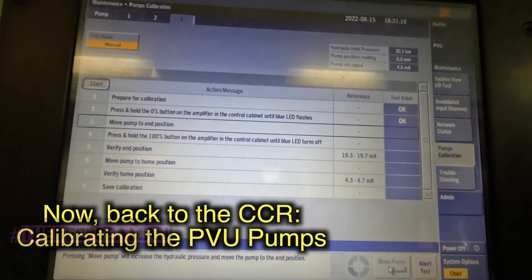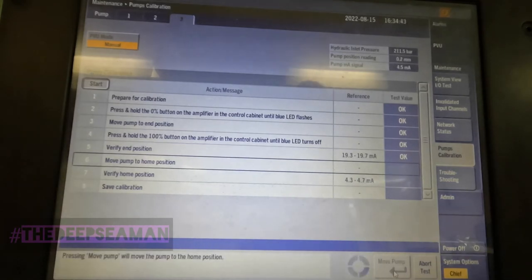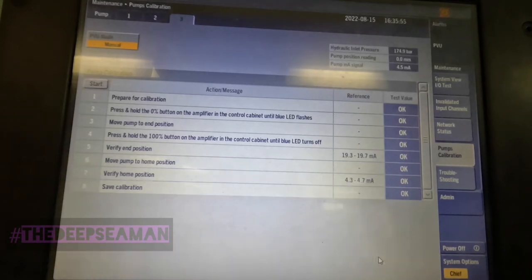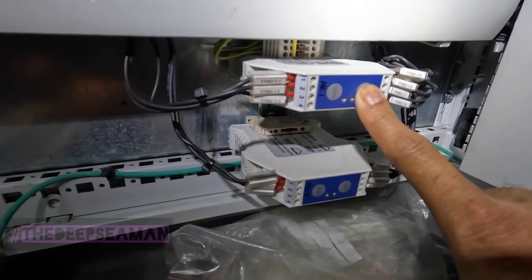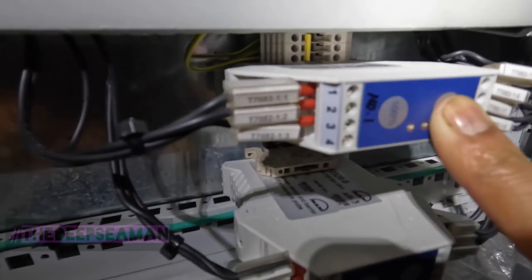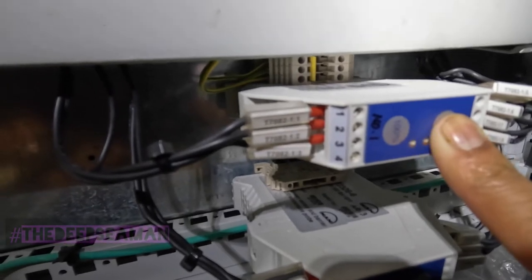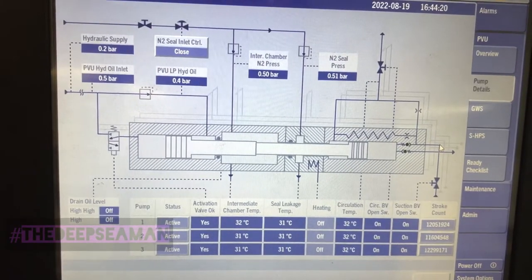After any maintenance on the system, or if you're unsure about the position of the pumps, you need to do a calibration from the MOP in the CCR - pumps one, two, and three, one at a time. You shut down the system, put the PVU to manual mode. The video is sped up about ten times. You follow the simple procedures on the MOP, watch the current, and watch the hydraulic pressure building up and dropping down. You may also need to press the local control a couple of times and observe the LEDs.